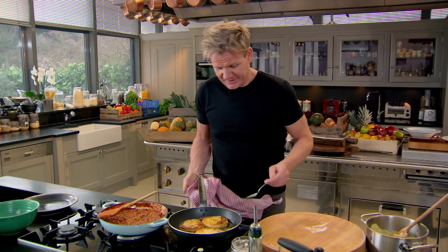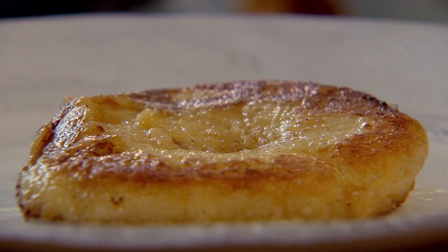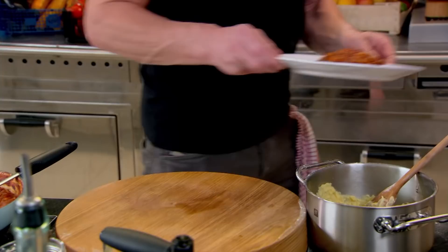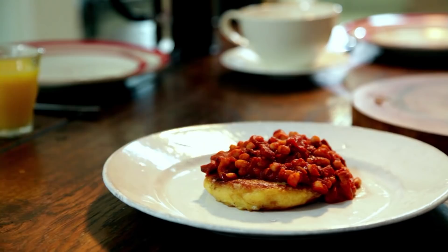Now take them out. Potato cake in the middle and a nice beautiful spoon of beans. Growing up with beans on toast as a treat — still to this day, after all those years, has not changed my love or attitude for beans, especially cooked like that. My smoky spicy homemade baked beans with light and creamy potato cakes — comfort and satisfaction on a plate.